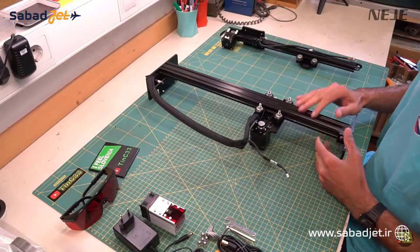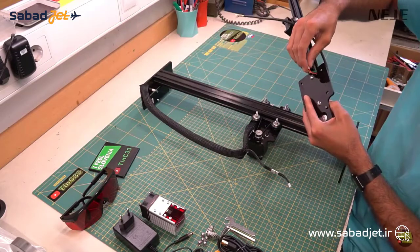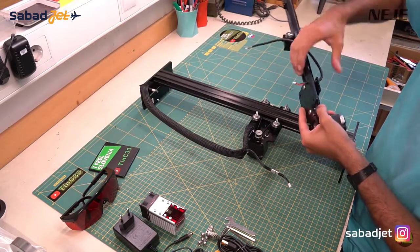OK, now take the Y axis and make sure that the motherboard is on the back side. Then take the X axis, but before mounting it on the screws, plug in the laser cable. It's a bit tricky, but you can pull the cable out from under the screw to plug it in more easily.